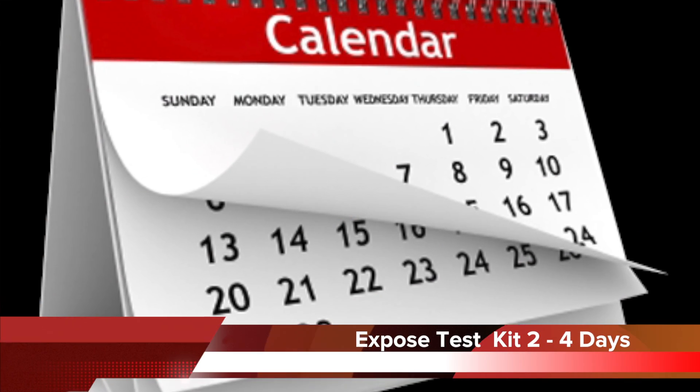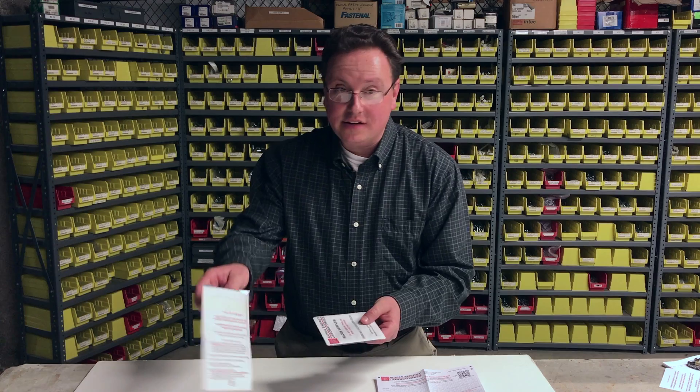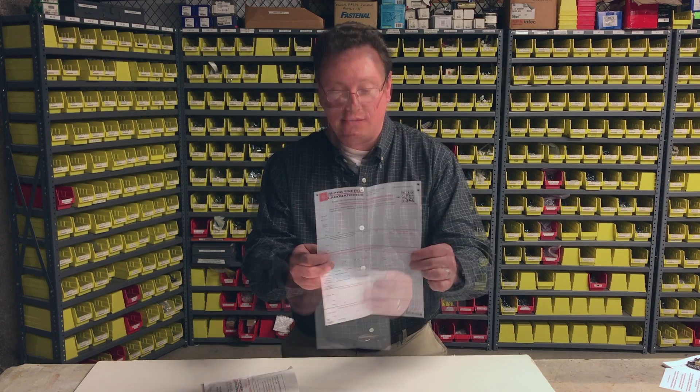Now that you've exposed your test kit for exactly two to four days and you're ready to mail it into the lab, put the kit in the return envelope with all the directions completely filled out. Seal it up and put six first-class stamps on the envelope and that'll make sure it gets to the lab within 10 days.